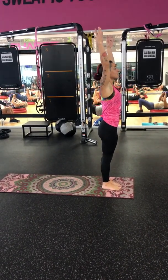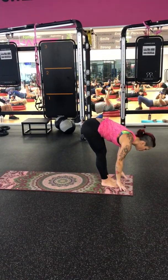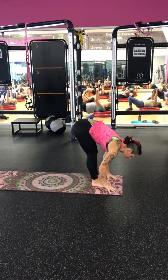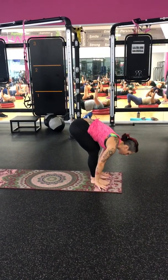Breathe in. Tadasana — Mountain Pose. Exhale. Forward Fold. Inhale. Halfway Lift. Exhale. Step back.